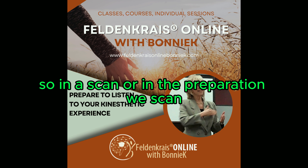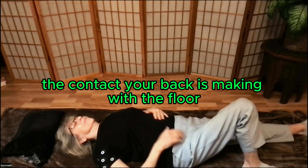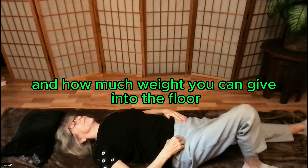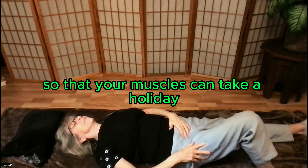In a scan, or in the preparation re-scan, we want you to sense the contact your back is making with the floor and how much weight you can give into the floor so that your muscles can take a holiday, so to speak.